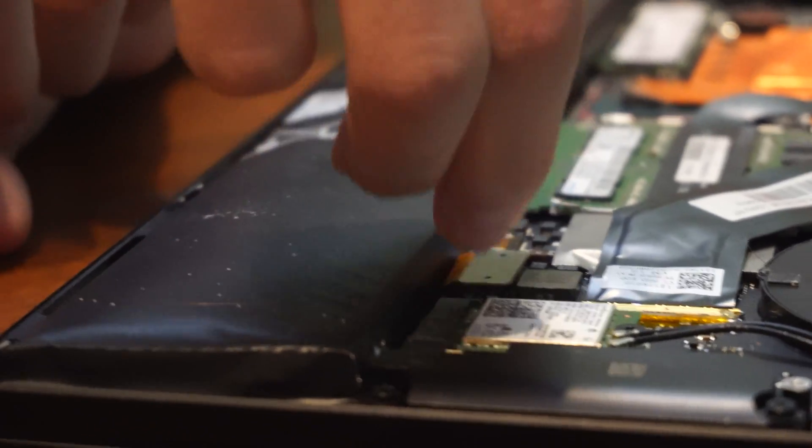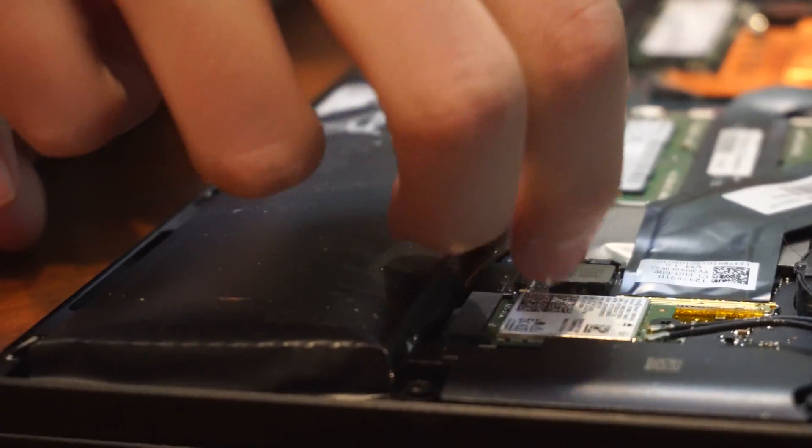Now that the back panel is removed, lift up the Lego-like connector that attaches the blade's battery to its motherboard, and then feel free to skip to whatever section of this video you'd like to.